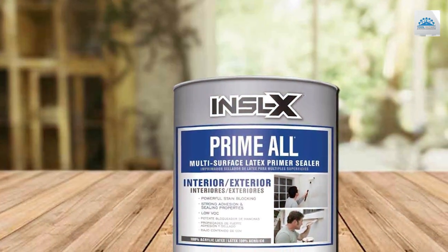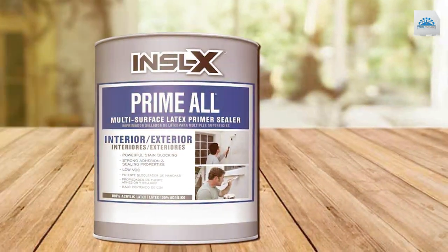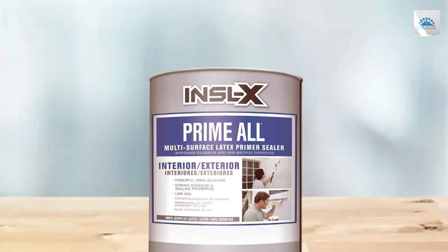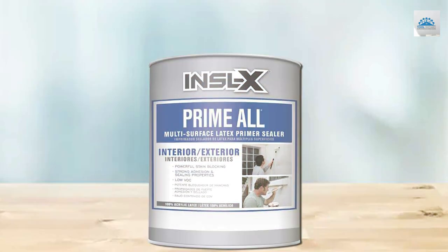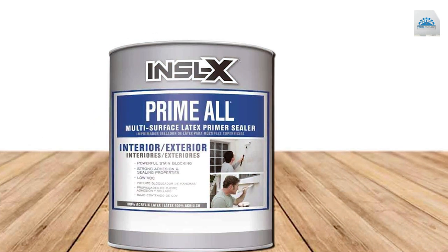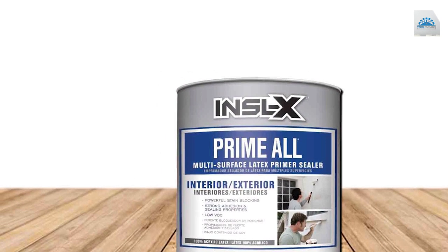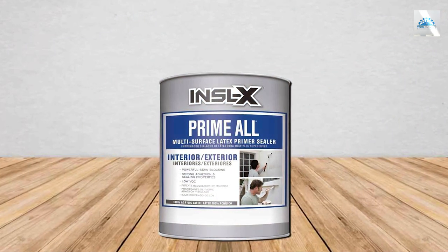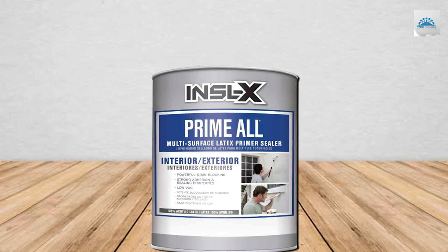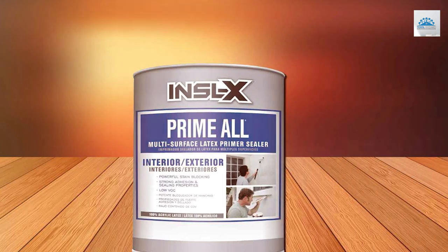It creates a smooth base essential for a flawless paint application. It's water-based, which means easy clean-up and low odor, making it a user-friendly choice for indoor projects. Its durability is commendable, with a formula that resists mold and mildew, ensuring a long-lasting and healthy environment. This primer stands out for its versatility and effectiveness on challenging surfaces — great for evening out surface imperfections with excellent sealing properties. The specifications include a low VOC formulation, enhancing both the appearance and longevity of your work.